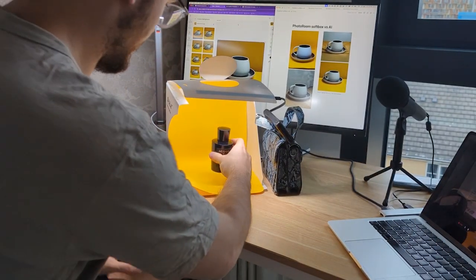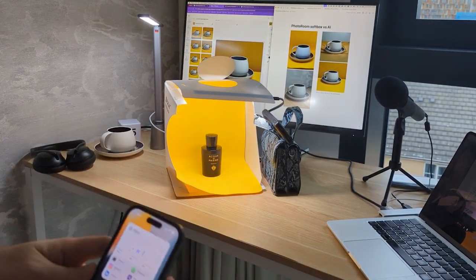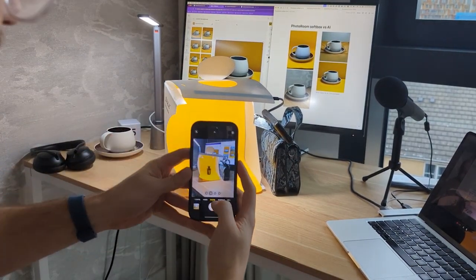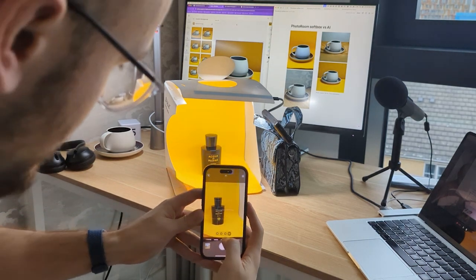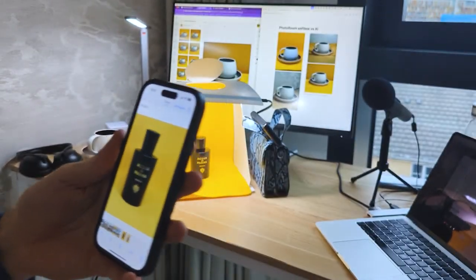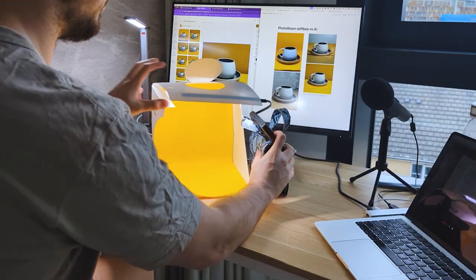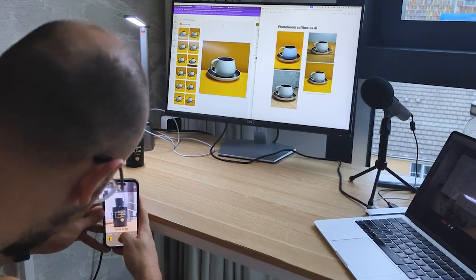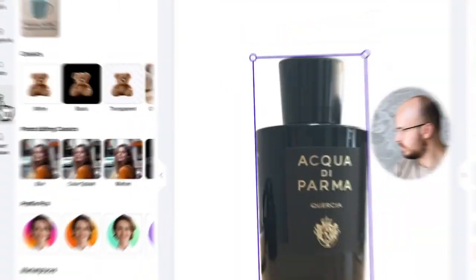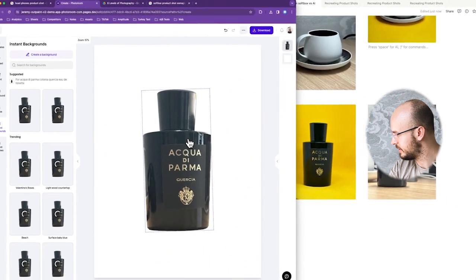We're going to use the perfume — let's take a picture. We want to be as zoomed in as possible. We've got the photo and it really has that softbox pure color look. We're going to take one normal one without the softbox. What I like about PhotoRoom is I don't have to worry about the background being messy. We've got the shot and we're going to try to recreate it — it's a bit more in the center, I didn't quite get the same angle.